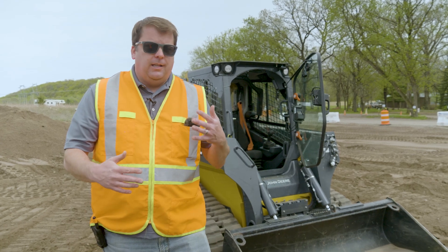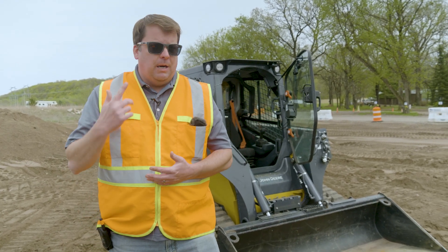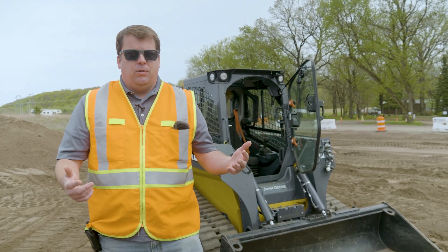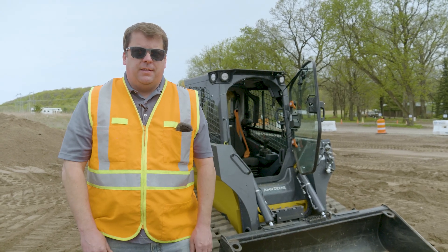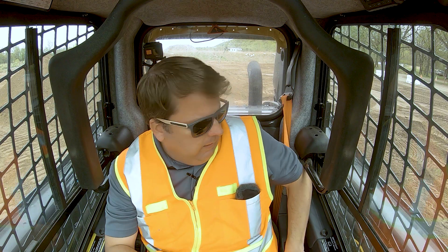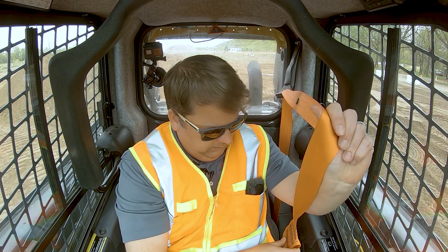We've already done the pre-op inspection on the machine itself — we have a separate video on that I can link above. I already know the site, so I didn't need to do any utility locates, but those are obviously very important. Let's go ahead and get right in the cab. Once you're in, first thing: seat belt.